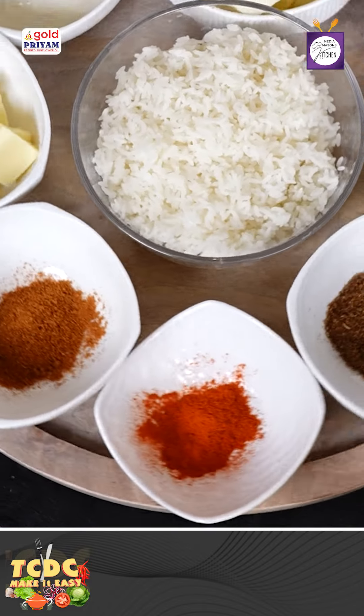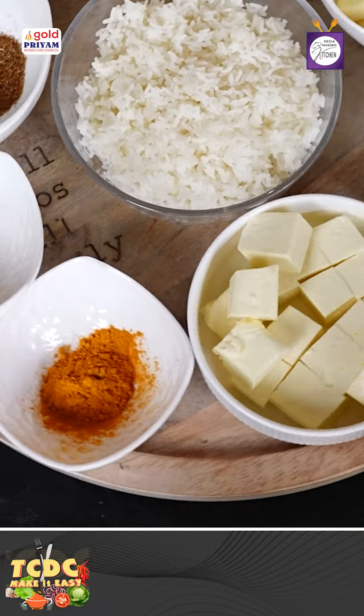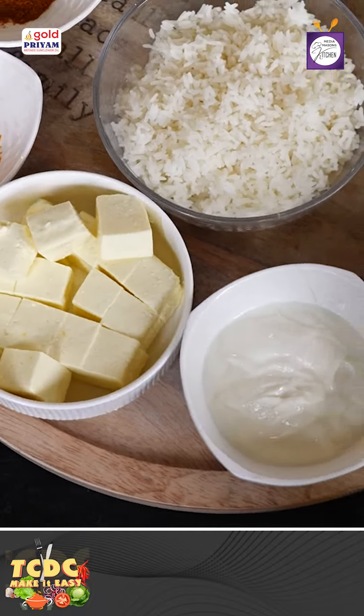We're going to use karam masala, chili powder, tikka masala, turmeric powder, curry powder, leftover rice, mozzarella cheese, paneer, and curd.